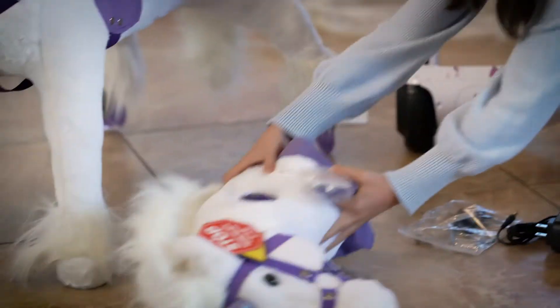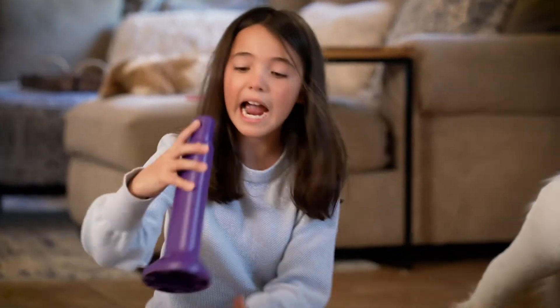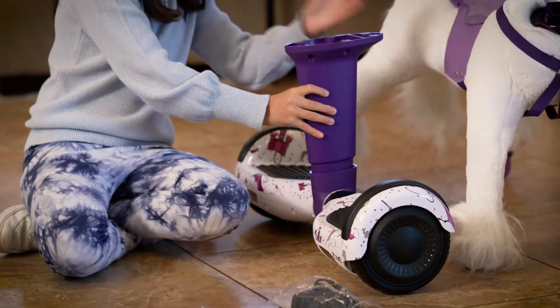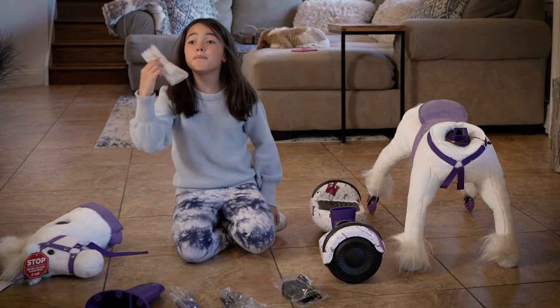These are handles that go right here on the Power Pony. Then we have the post. This post goes like this. And then the stomach would go right here and would rest there. And then this is a battery to the sound and the lights.